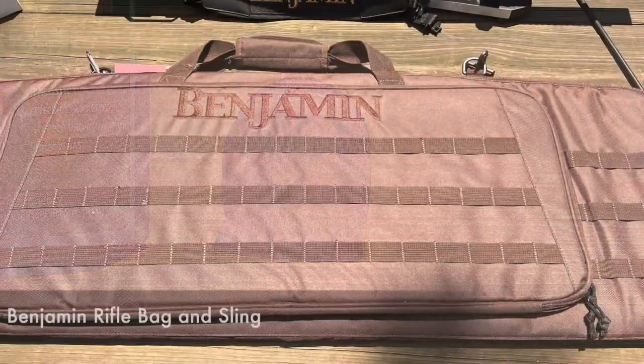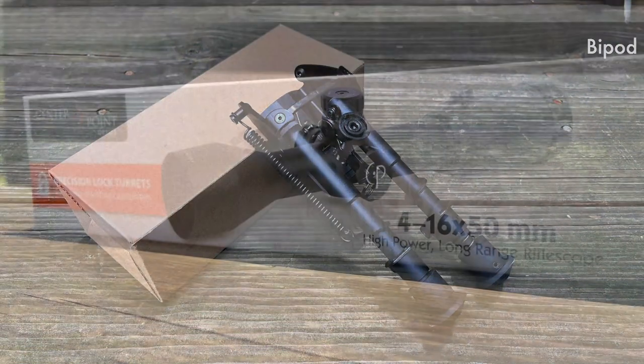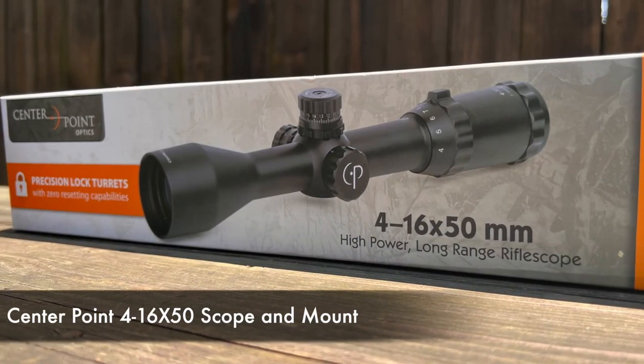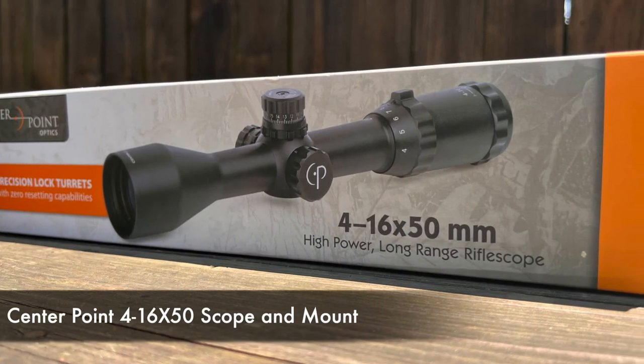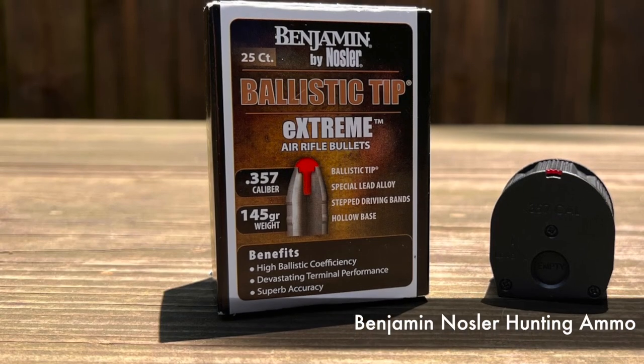And more — you'll get a Benjamin rifle bag and sling, a bipod, a Centerpoint 4 to 16 by 50 scope and mount. And lastly, but a nice little surprise, the Benjamin Nosler hunting ammo. So you're basically all set.